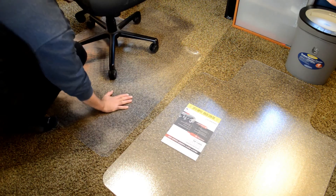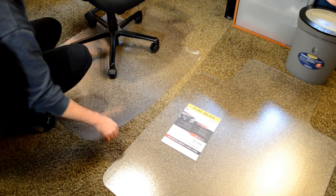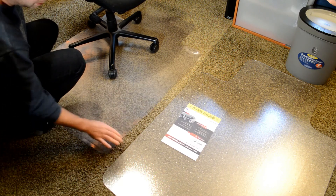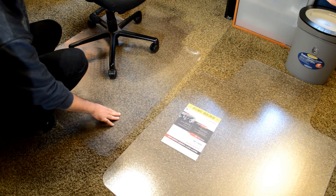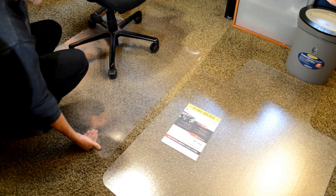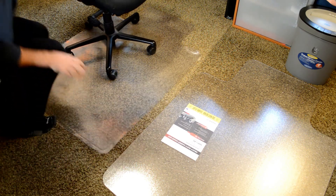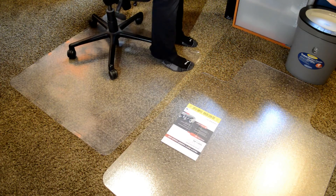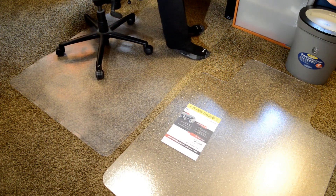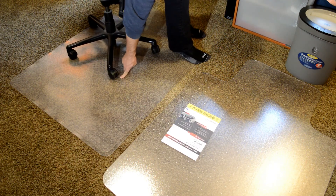This is the office supply store one — Office Depot, Office Max, whatever it was. And look at that — you can see it's kind of bendable. This isn't even as bad as the original Amazon one that I got; this is actually much higher quality. But you can see it kind of bends — it's more of a jelly-type plastic. And let me show you when you sit down and roll around: it doesn't really want to roll all that much, because it kind of indents into the chair mat.